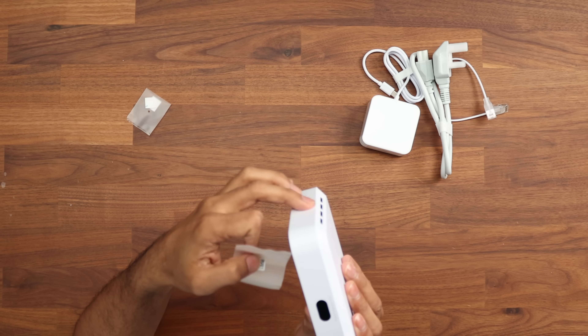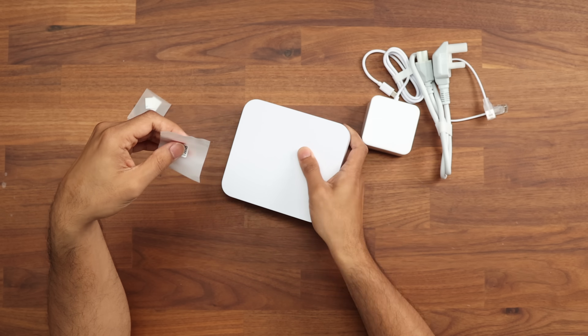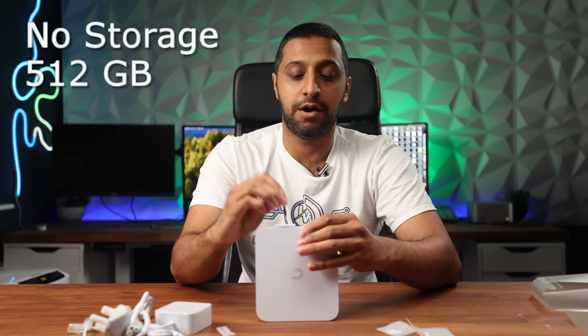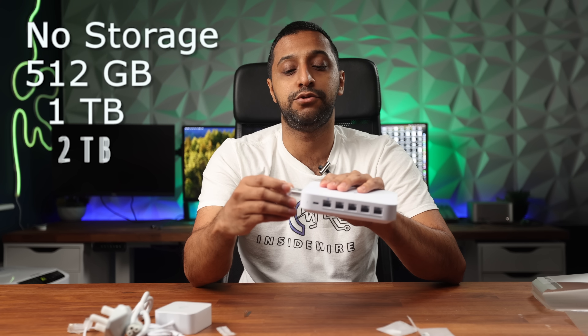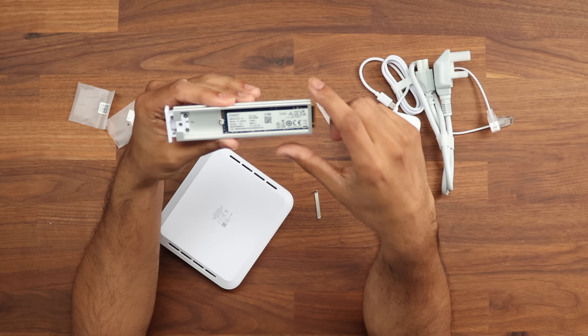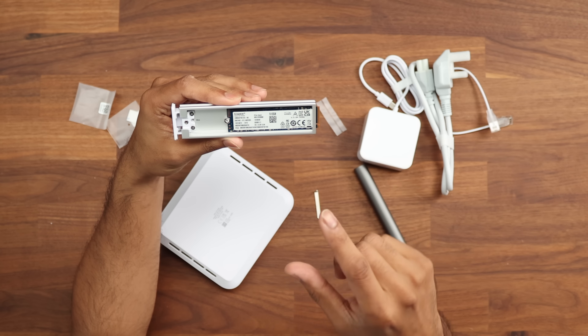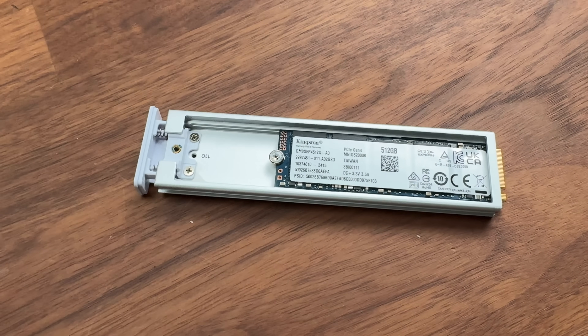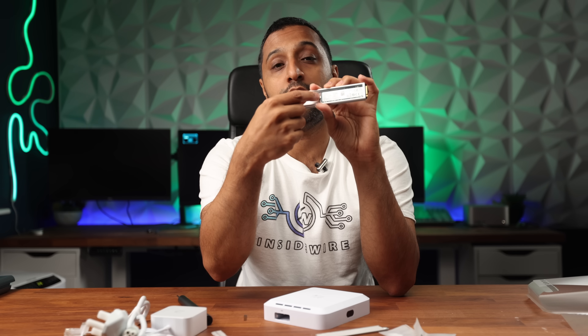The opening tool slots in here and allows you to open up the SSD slot. This device comes in a couple of different variations: a no-storage option, 512 gig, one terabyte, and two terabyte versions. This is a standard Kingston SSD inside — it's PCIe Gen 4. You can open up the screw and pop another SSD drive in there, and it has compatibility for other sizes as well.